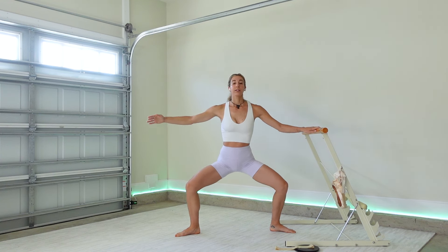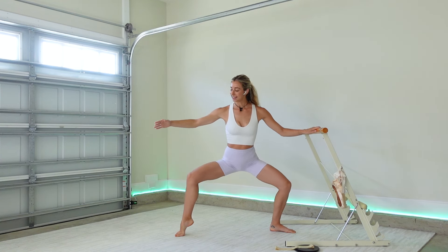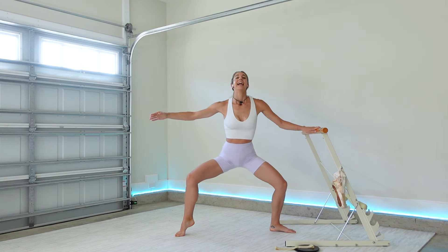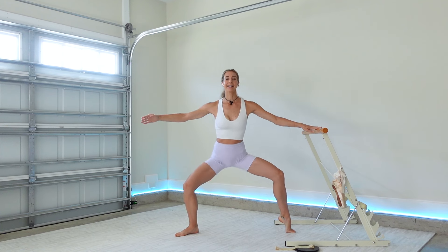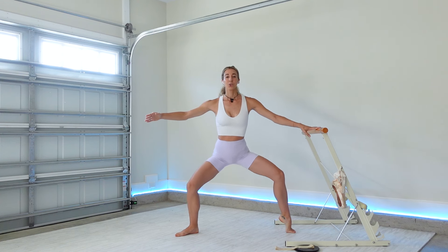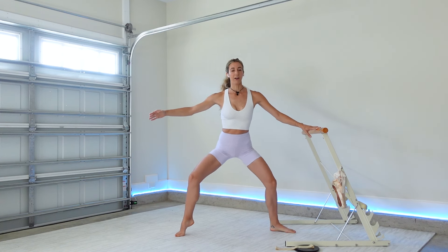Outside heel, lift — eight, seven. Inside heel — eight, seven. Now we're starting to fire up those thighs. Three, two — outside heel again for four, keep that form, inside four, outside two, inside — single it out for four.